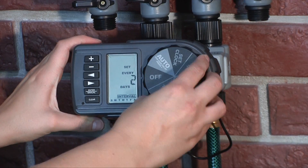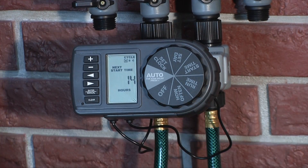Now that you've set the watering schedule, turn the dial to Auto. Congratulations! Your timer is now programmed. As long as your dial is in Auto, your timer will water according to program time, station, duration and frequency.